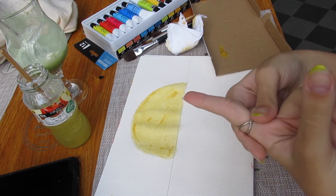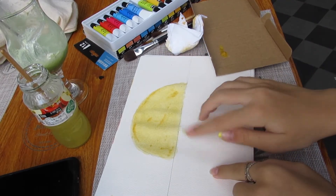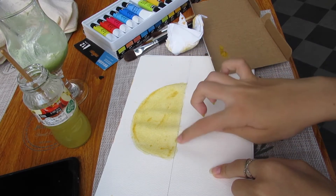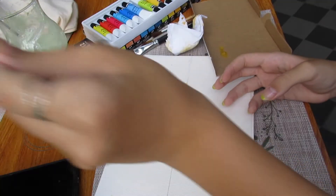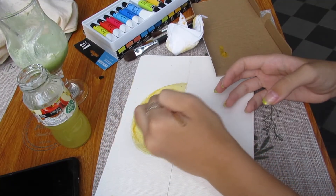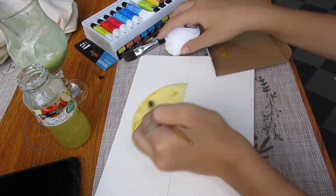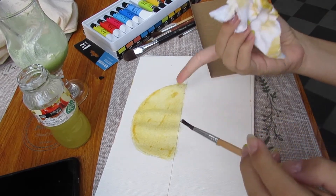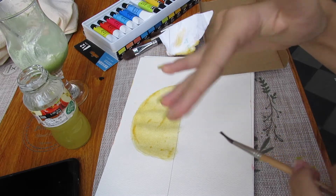I colored the sun. I swear it looks better in real life than it does right now, and hopefully when it dries up it will be better. This is supposed to be watercolor — I don't know why it's being difficult. This watercolor is problematic. Hashtag cancel.